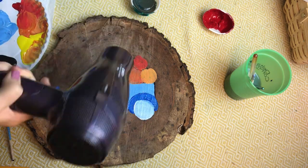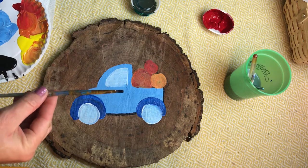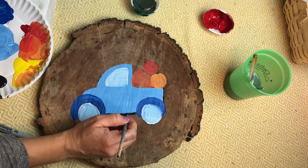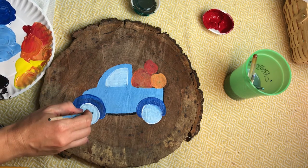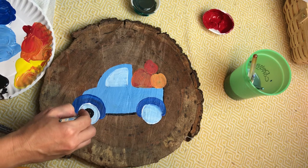Now we're done adding all the color — let's blow dry it to get ready for outlining. You can outline using a Sharpie marker, but I'm going to use a small tiny brush dipped in black to outline my truck. You're going to want to outline all the main shapes: the circle wheels, the rainbow above the wheels, then the body of the truck with the window.